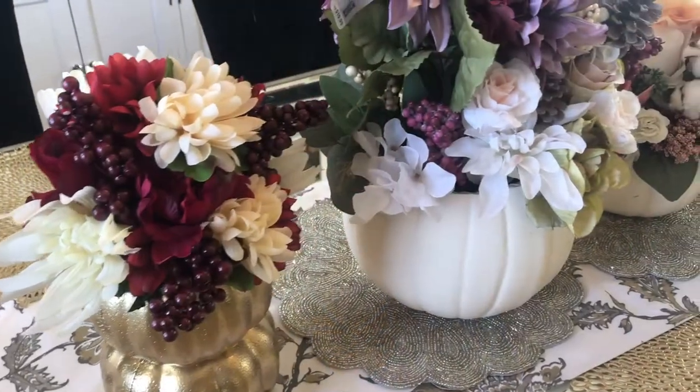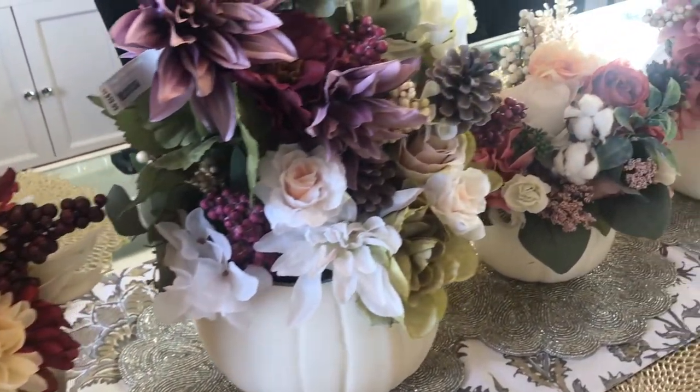I started searching on Etsy because I was being lazy — they have some beautiful things on there — but the price tag was not what I was looking for. So I said, you know what, I can make that. I love DIY, let's get this going. Today I'm going to help you make this beautiful centerpiece that is easy, fun, and affordable — more affordable than buying it off Etsy.